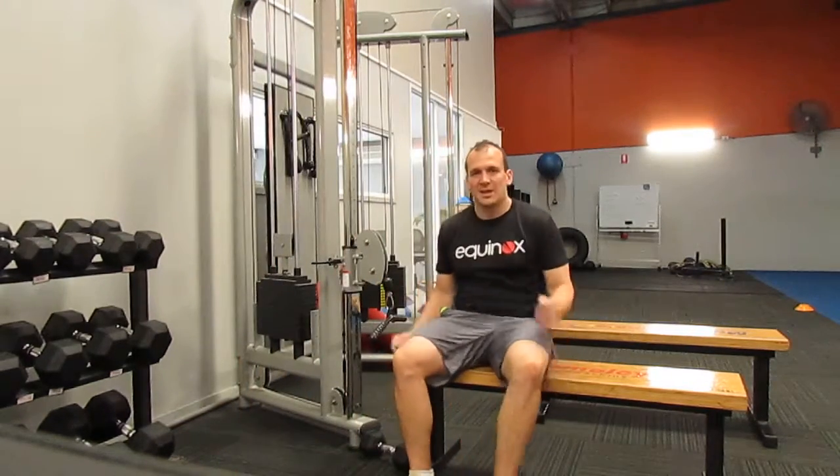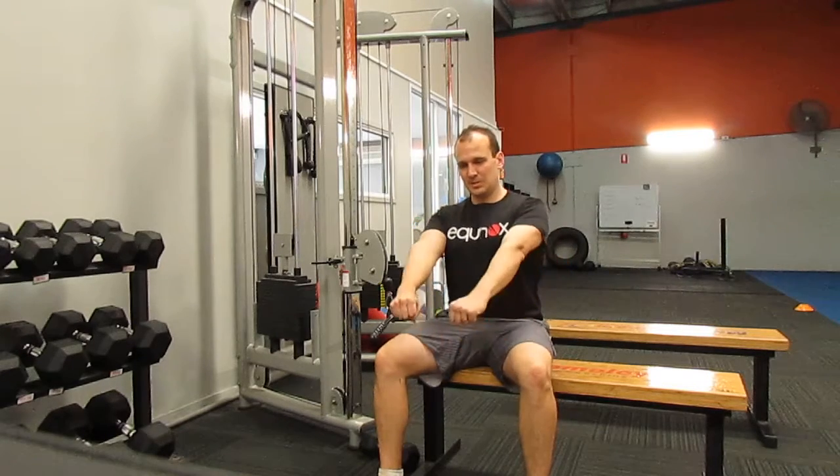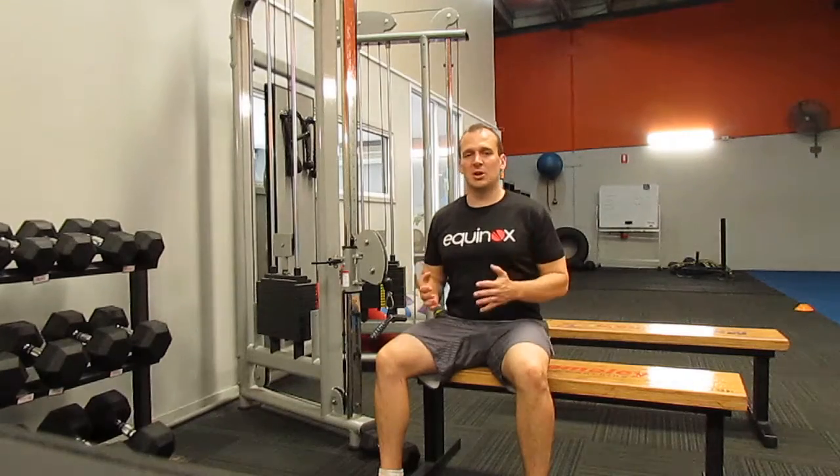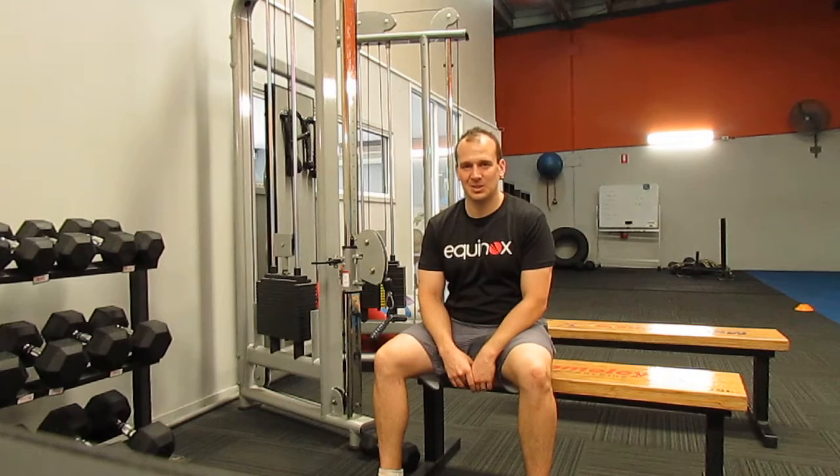Just to reiterate: we need to set our shoulders, think about squeezing our shoulder blades together, keep our elbows nice and close, and most of all have that nice straight back. Thanks again, and see you soon.